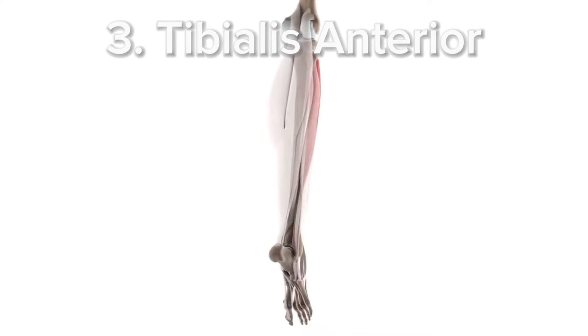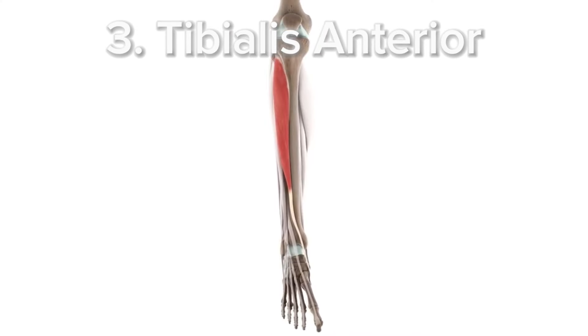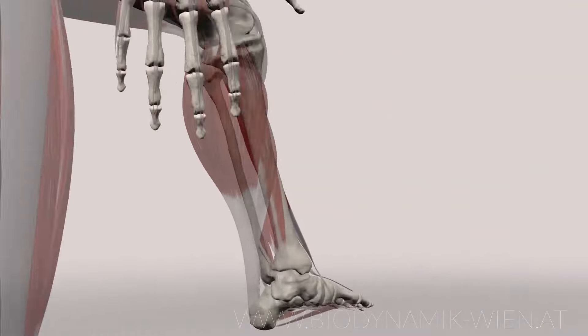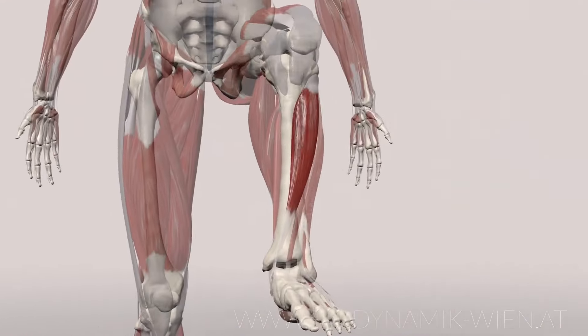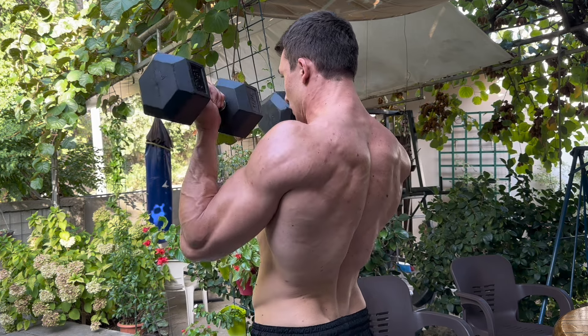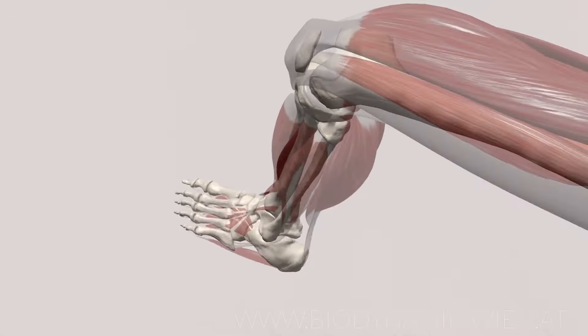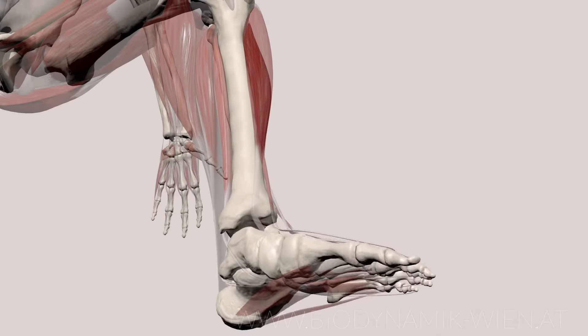Notice how his side part of the chest really pops out — that's because he trained his pec minor. The third underrated muscle on the list is tibialis. Tibialis is the muscle that sits on the opposite side of your calves. So just like you're going to train both biceps and triceps, the same thing you should do with calves and tibialis — you should train both sides.